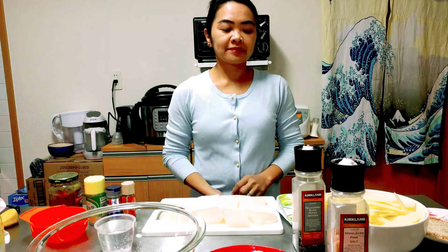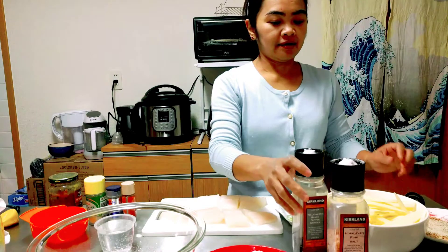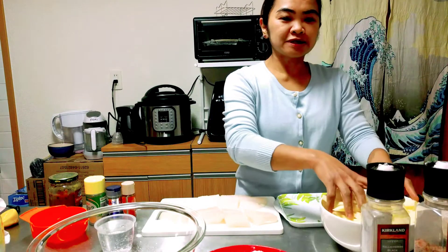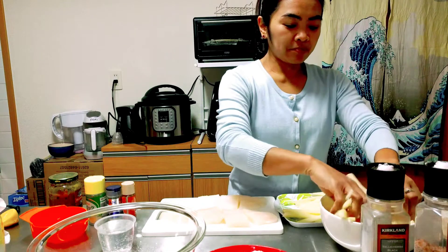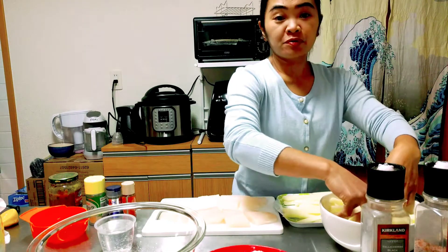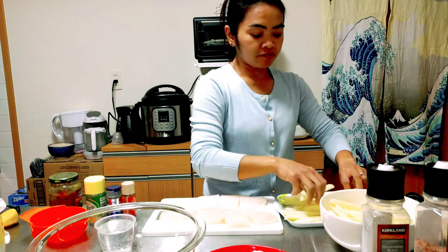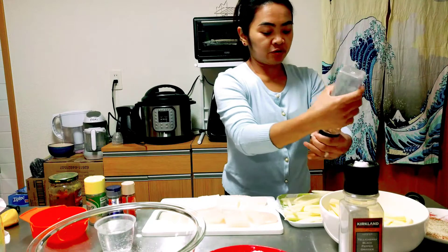The pangashi fish came from Vietnam. Now we will season the fries with salt and pepper before we put them in the air-fryer at 400 degrees, frying for 20 minutes.